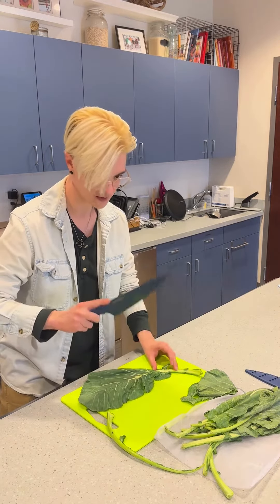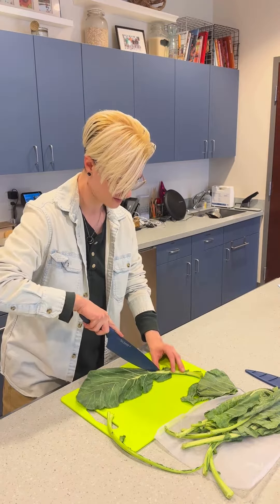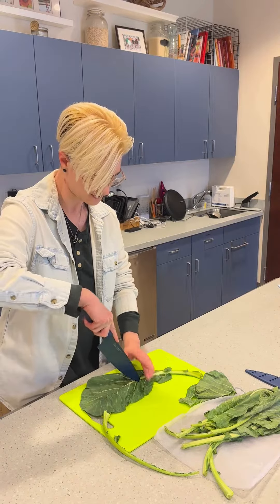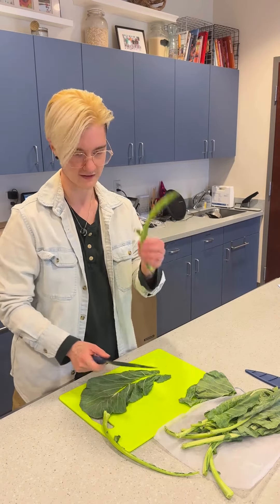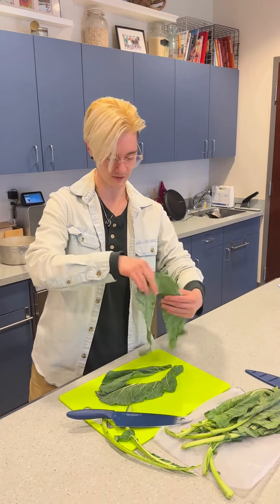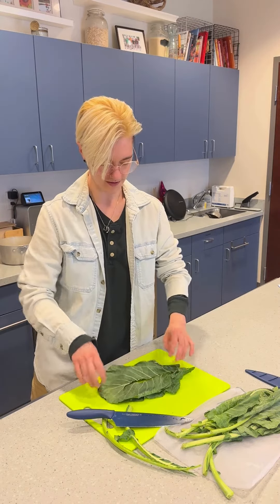Another way to do it is to take your knife and just go along — I think it's called the mid-rib, which is another name for the stem — and just cut the biggest part out. Then I like to do the roll, so I put the leaves on top of each other, however many I'm cutting.